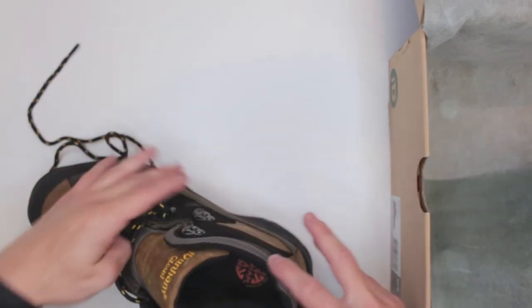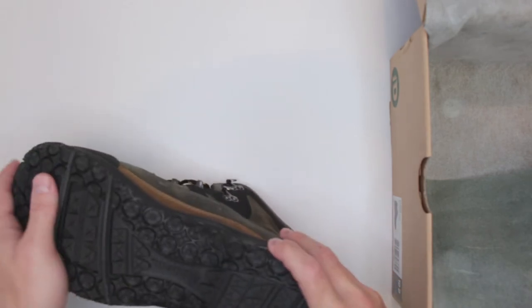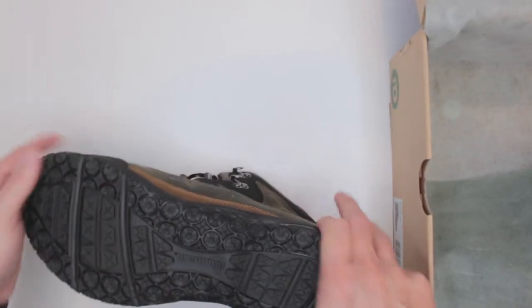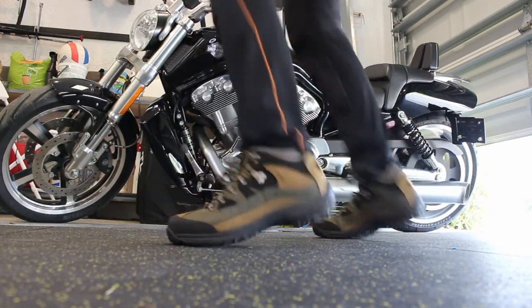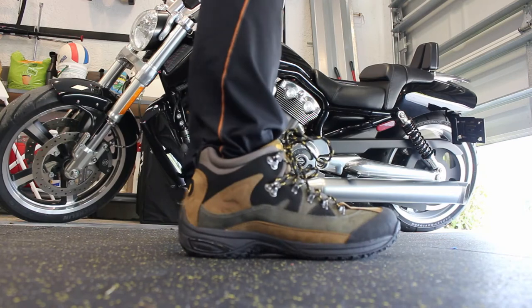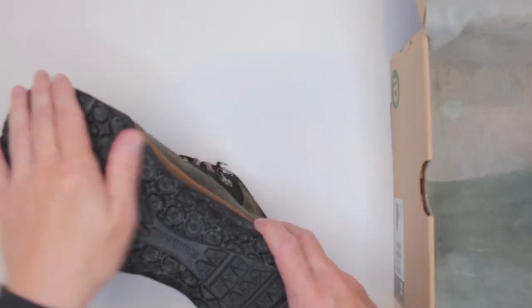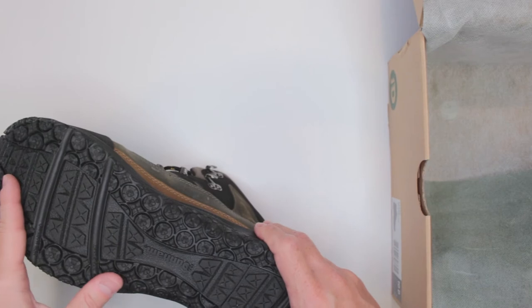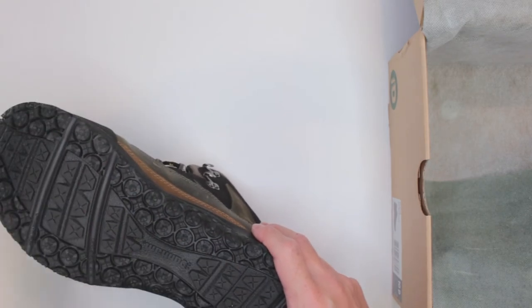Criteria number four is the outsole and traction. The outsole is advertised as slip-resistant, which is nice but somewhat pointless on trail. I tested these boots on rocky road, asphalt, wet grass, and sand — they performed very well on all of those surfaces. The only surface where I think they'd struggle is ice and snow, as there isn't enough lug aggression.